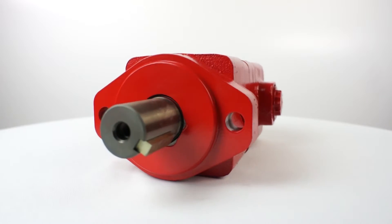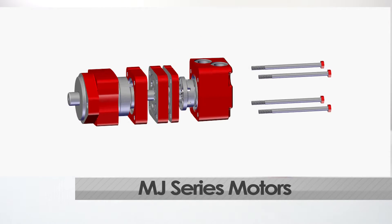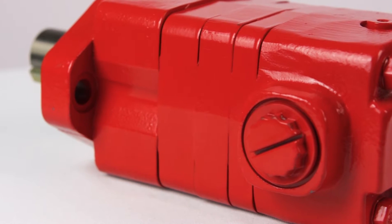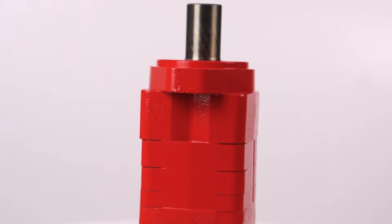The MJ series is the more robust of the two series, with greater resistance to pressure and torque spikes. It features 10 different displacement sizes and a disc valve design. The MJ series also boasts a roller gerotor option.